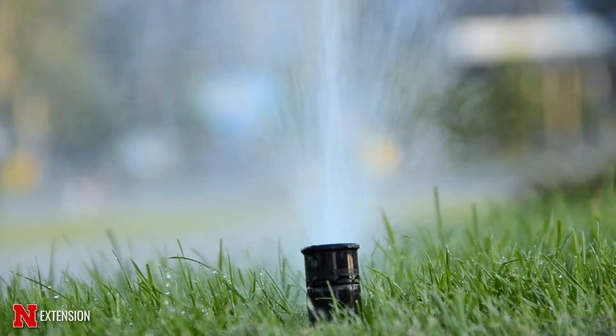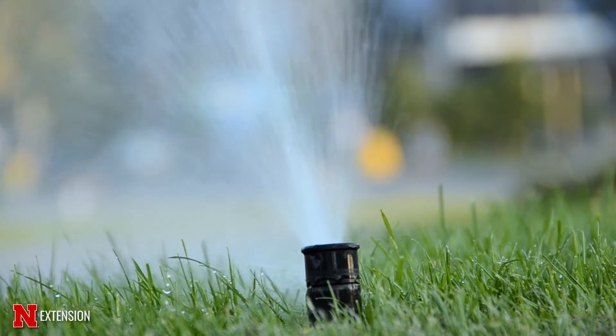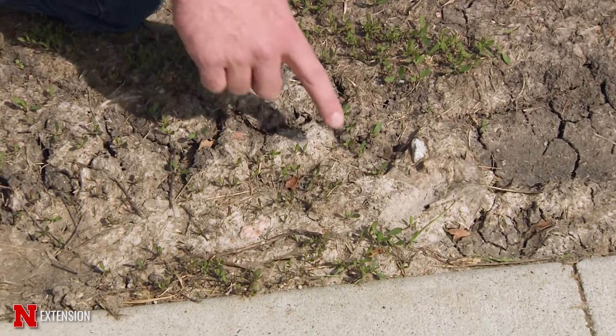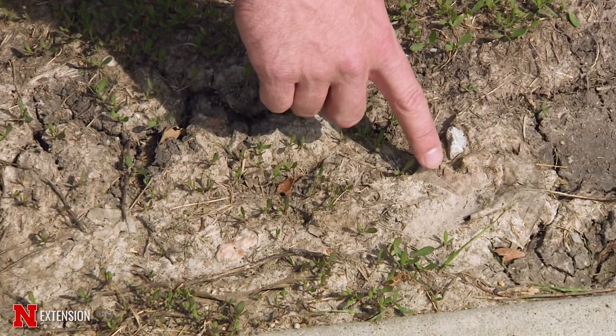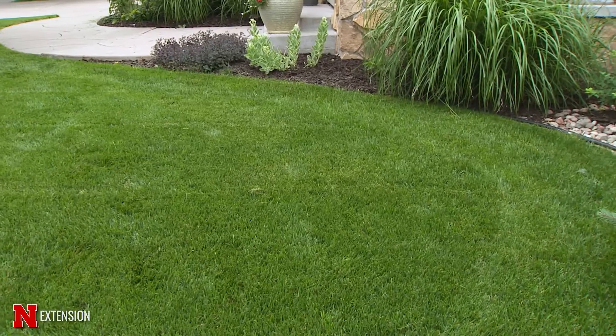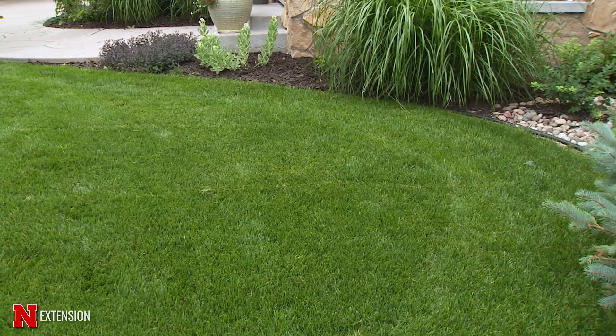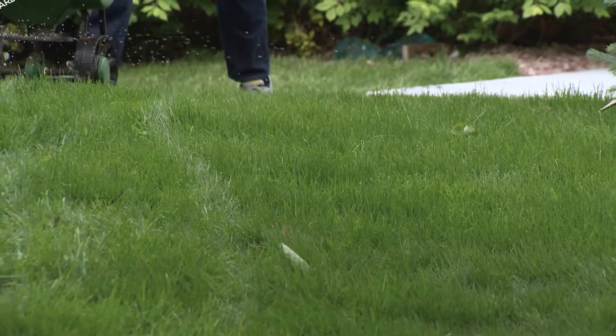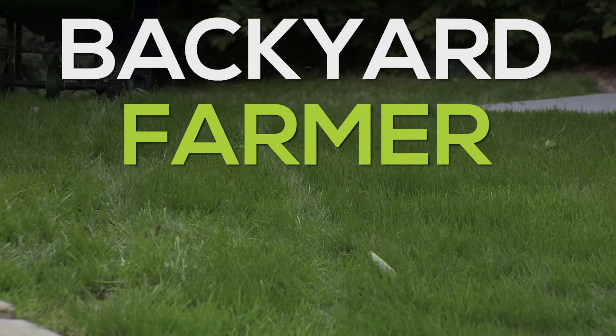Make sure those get watered in, and if you have hot spots along sidewalks, those might be areas you want to hit first and then come back later with a split application. If you have a nice healthy lawn, it's generally not going to be crabgrass infested because the lawn is going to out-compete the crabgrass, and usually one application at the higher label rate will get you through the season.